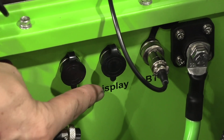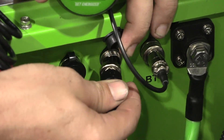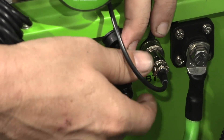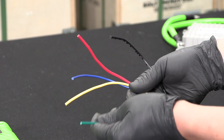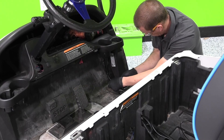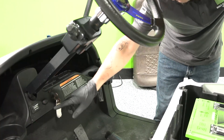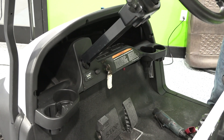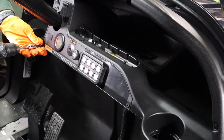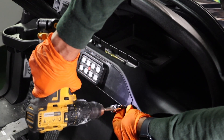Plug in and secure the Bolt Energy USA state of charge meter wiring harness into the display port on the battery. Route the state of charge meter wiring harness along with the green wire from the 12-volt reducer to the dash area. Secure the wires to existing wiring harnesses along the way. Select an area on the dash for your Bolt Energy USA state of charge meter. Use a T30 Torx bit to remove the two dash panel mounting screws on each side of the dash panel.